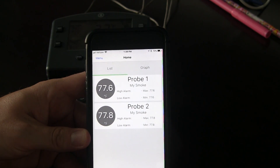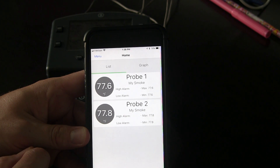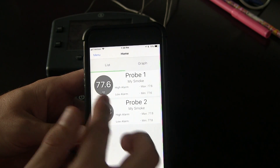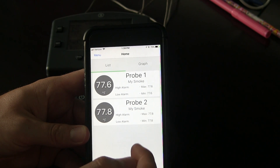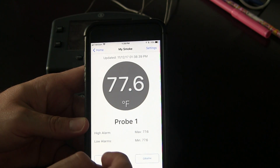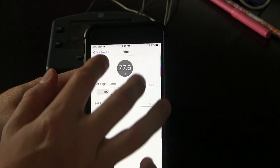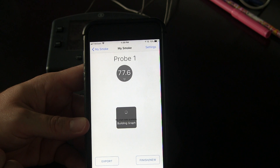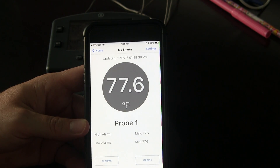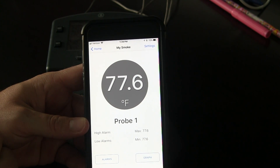It took a few seconds to pull in the readings, but they popped right up. I've just got the probes plugged in inside the house here. So Probe 1 is my food probe, and down here is my ambient pit probe. You can click on those and come in here to add different alarms for your high alarm and low alarms, just like you would do directly on the Smoke. And there's some graphing capability here, along with some export options.